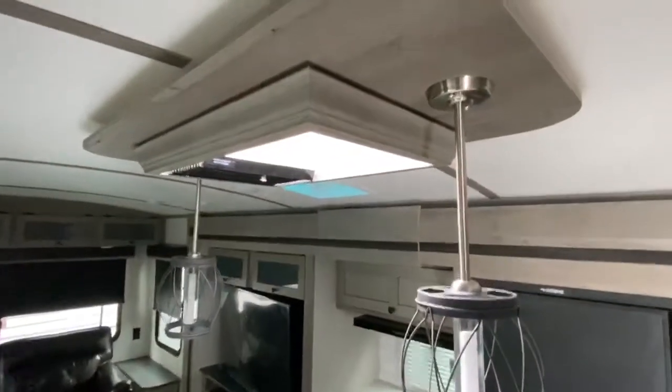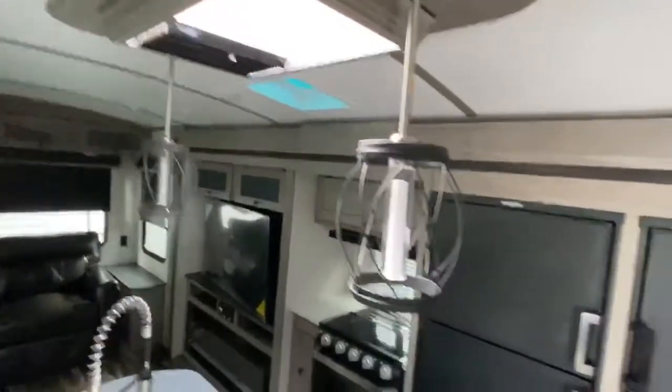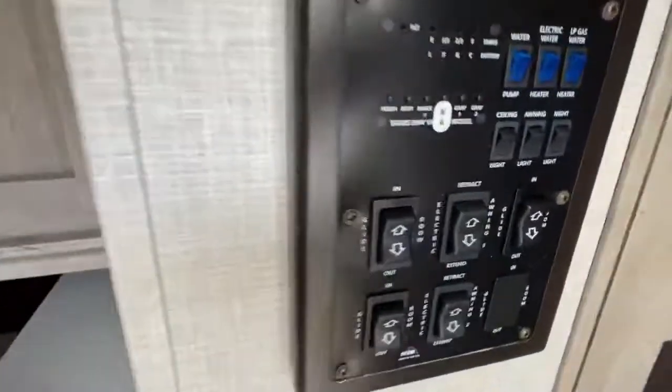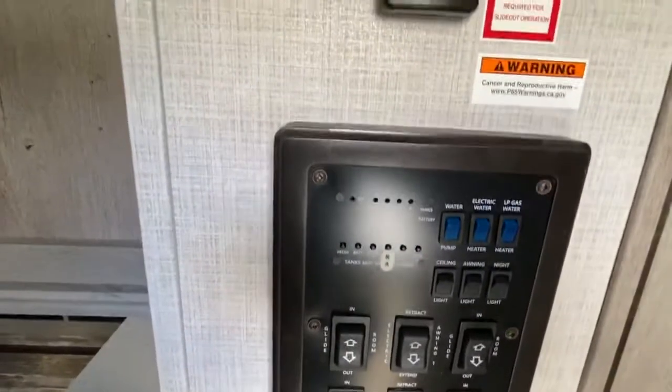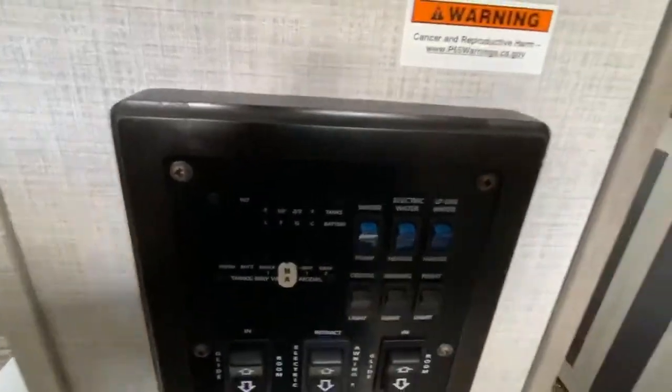Outback finishes stuff off inside too. Look at the window treatments and look at the treatment they do with the skylight — it's absolutely amazing. We're going to pan up here — check out where your microwave is. Your lighter cabinets this year; everybody loves the lighter cabinets. And of course, your power center — everything is here. This is the brain of your trailer: your monitor panel, everything you can retract and extend.